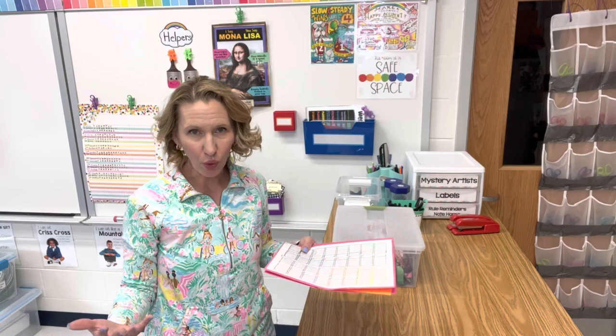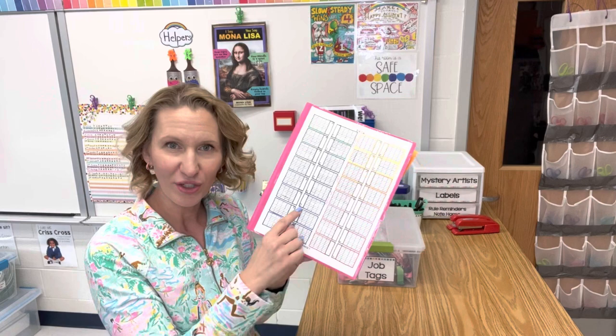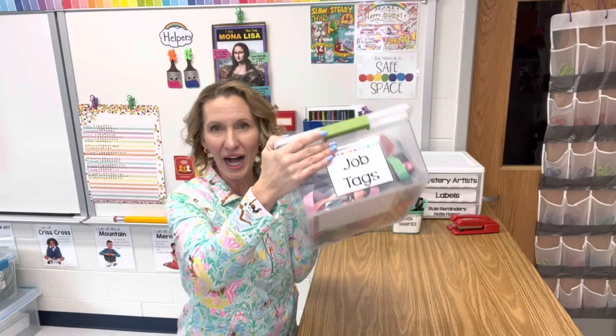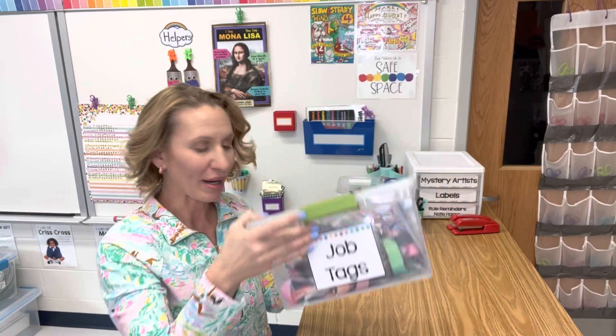When I'm ready to end my lesson, I will ask the students to remain quiet so we can assign the helper jobs. I will look at my seating chart and select students sitting at those tables and give them a job to go along with it. Often I have this already set up with the materials and the job tags on top.